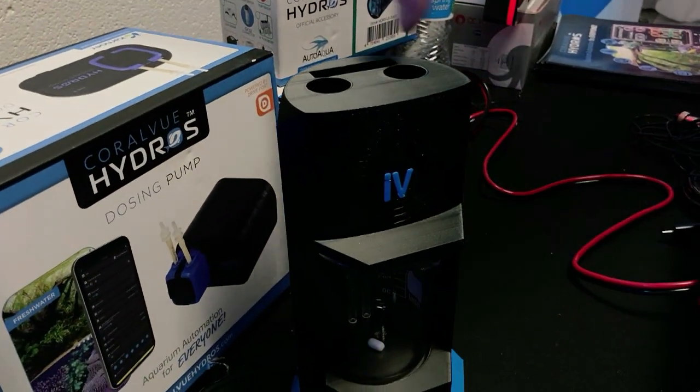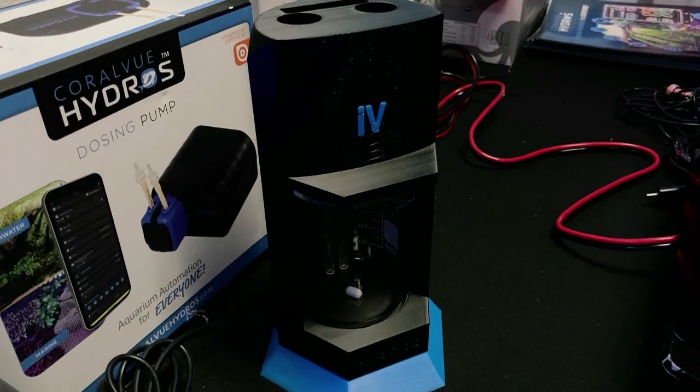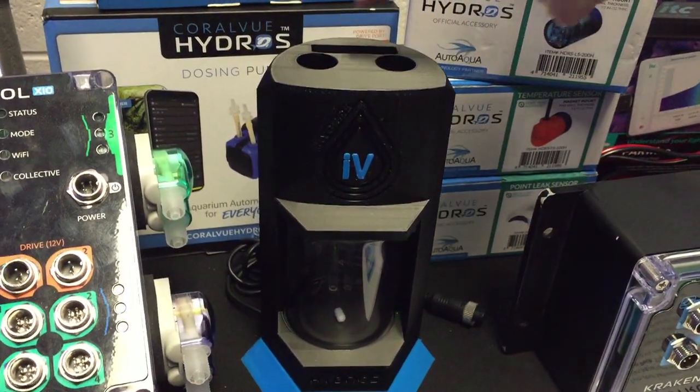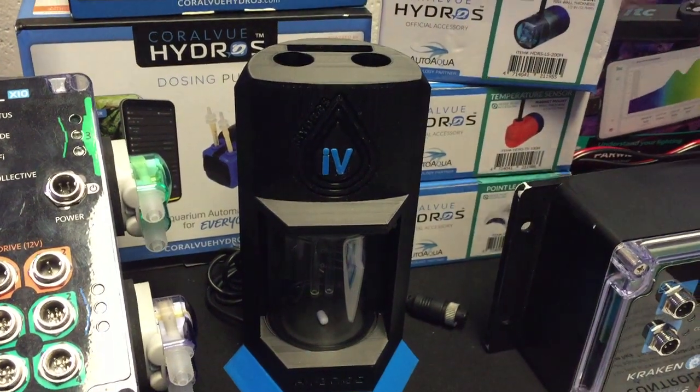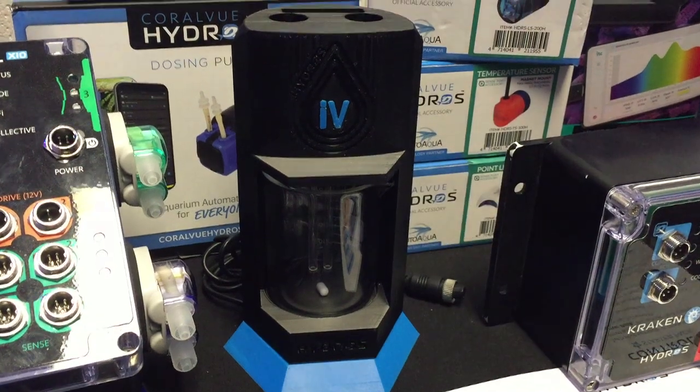On top of that, with this IV right here, you're going to be able to isolate the salinity probe inside of there and a pH probe inside of here, so you can isolate that noise away. Every half hour you can take an isolated sampled salinity and an isolated sampled pH.